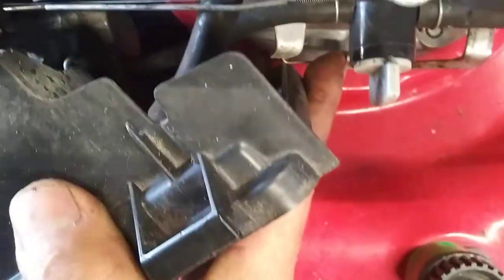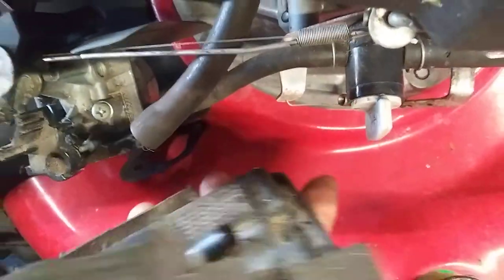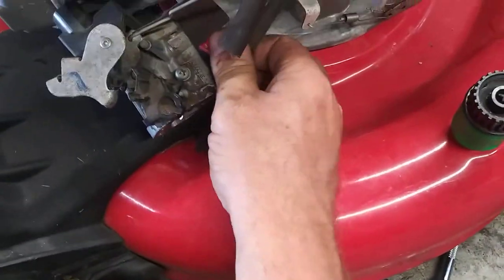Now on the back there's a hose right back here — you just pull out, boom, comes right off. And then you've got to take the fuel line off.